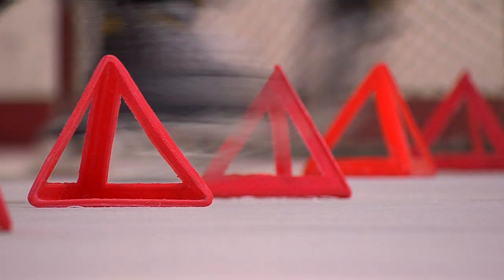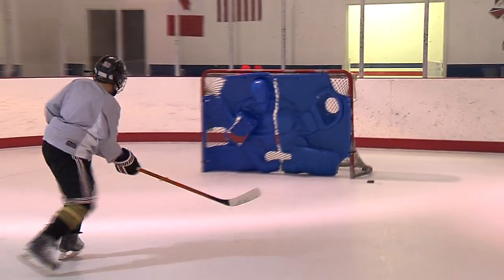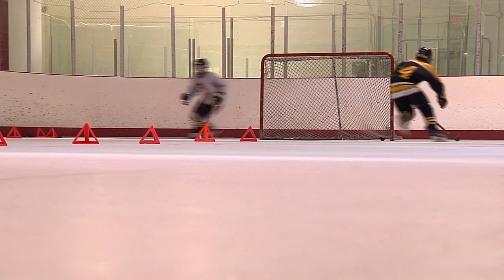In this rink, the ice may not be real, but the work ethic is. If you're willing to work hard and know that when you come in here, you're going to bust your butt and sweat more than you ever sweat, you get a ton out of it.